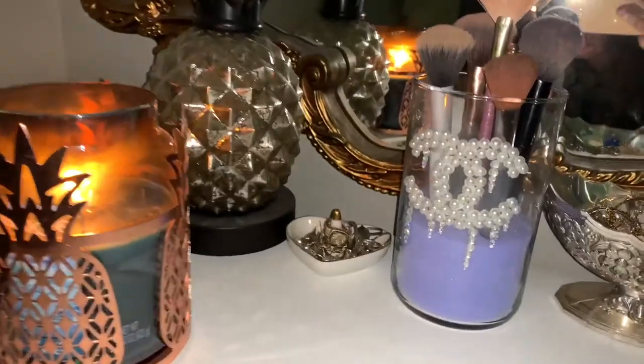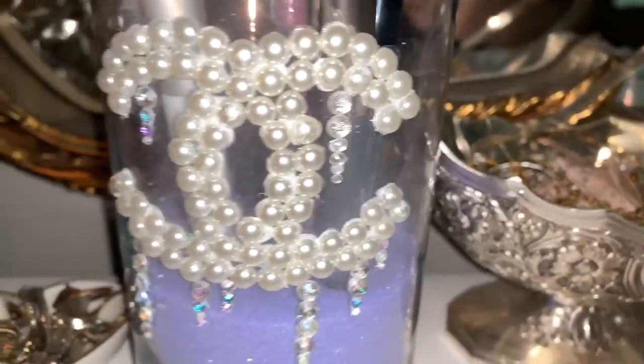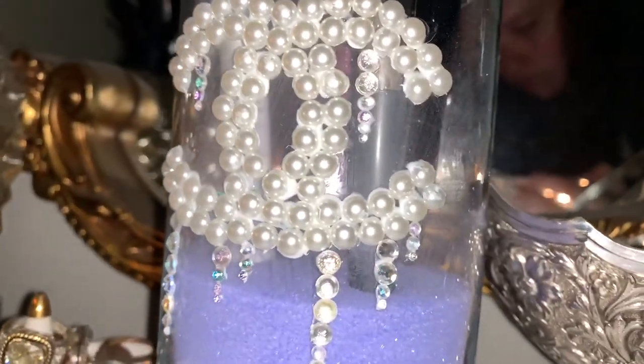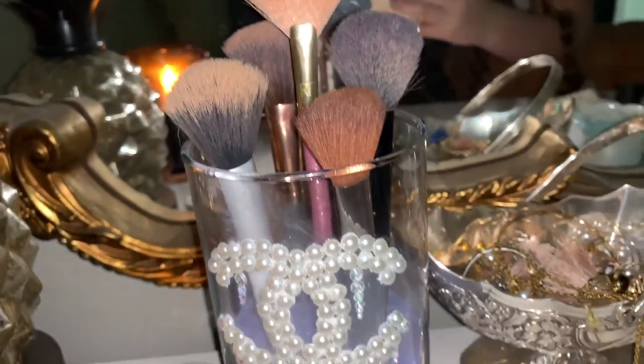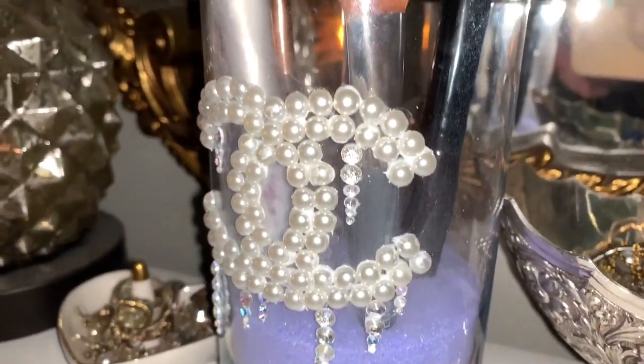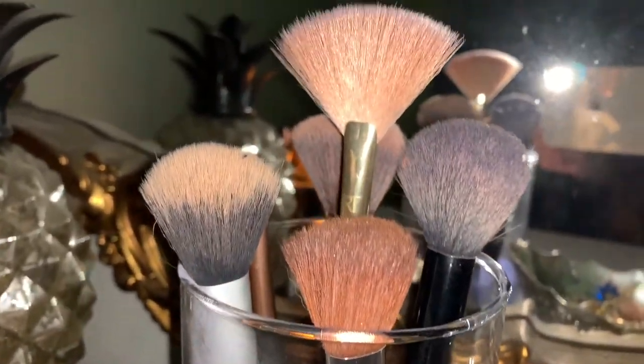Okay guys, are you ready to see the finished product? Well I hope you guys really enjoyed that. I am still currently picking up glue off my fingers — because you know how E6000 glue is, it is sticky. This DIY was honestly so therapeutic. It took about an hour to do, believe it or not, putting each diamond and each pearl on there. Definitely you want to watch something while you're doing this, but honestly it was such a great time.